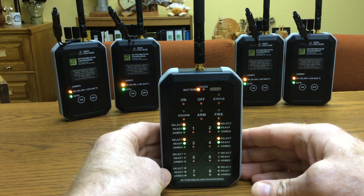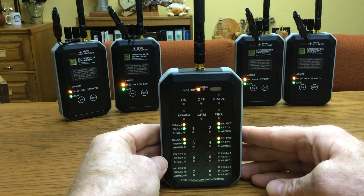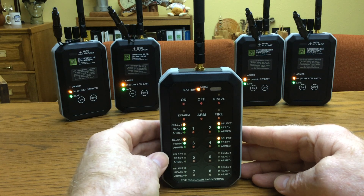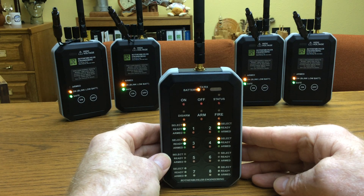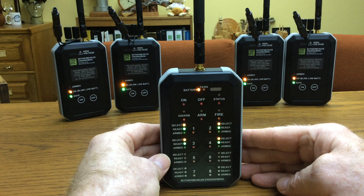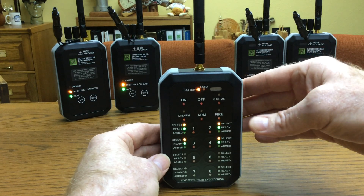This is an instructional video for the Roth & Beeler Engineering Model 1680 Remote Firing System. I'm going to show you some of the advanced user functions, namely the sequential firing, the mesh network, and the transmit power level adjustment.